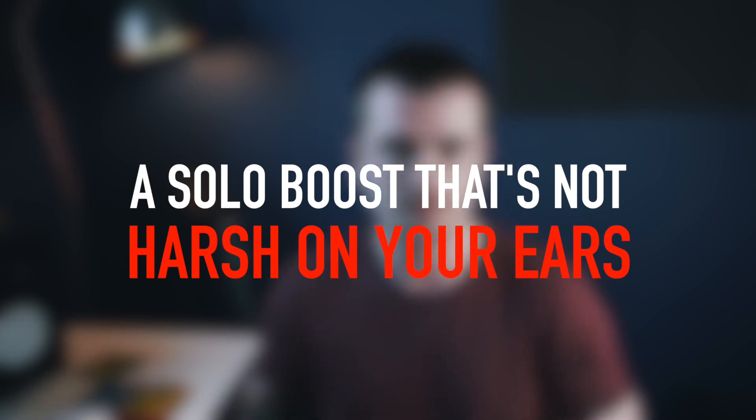Let's move on to the second use of an EQ pedal — as a solo boost that's not harsh on the ears. Oftentimes when I have a nice rhythm crunch tone and I want more volume for a solo, simply boosting the level of that same rhythm crunch tone isn't going to do it for me. The high frequencies of that tone when boosted to a higher level are often just too sharp — it's like they're slicing into your eardrums, very unpleasant to listen to as a player and as an audience member, especially when you're playing on the higher strings high up the fretboard. So that's where using an EQ pedal as a boost pedal comes in handy. You can cut those high frequencies when boosting the level so that you get the volume you want for your solo, but without hurting everyone's ears.